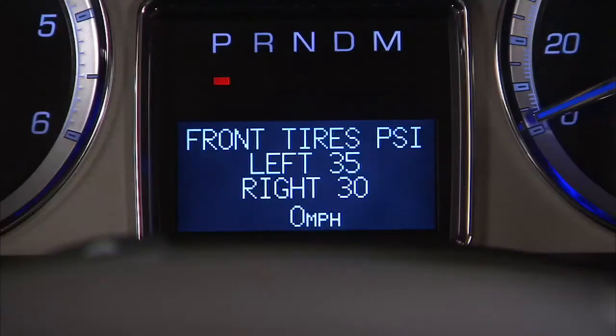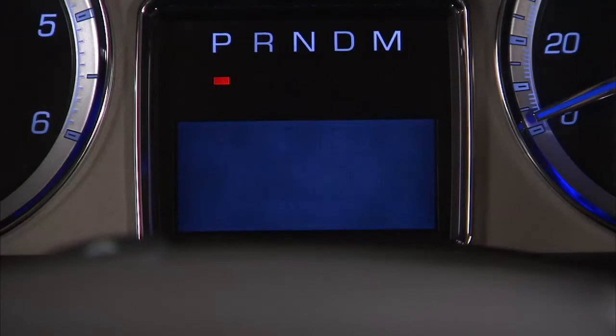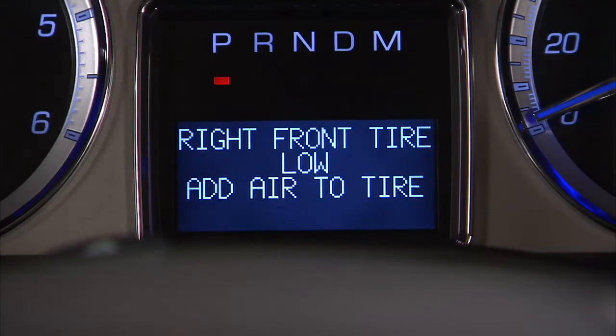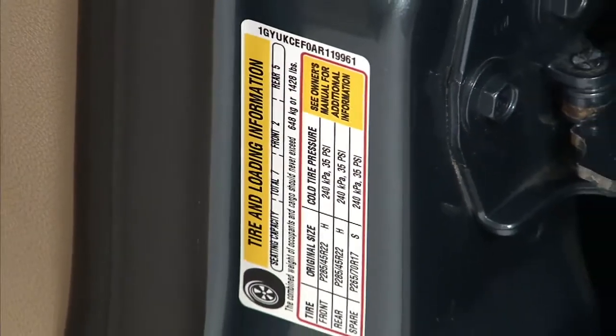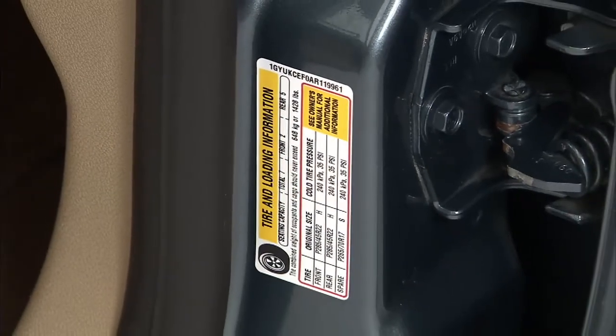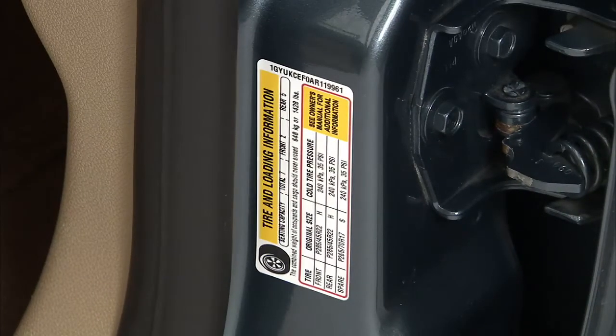If a low tire pressure condition is detected by the system while driving, a message advising the driver to add air to a specific tire will appear in the display. Stop as soon as possible and inflate the tires to the recommended pressure shown on the tire loading information label, located on the inside of the driver's door opening.